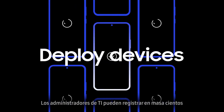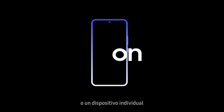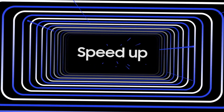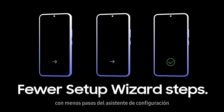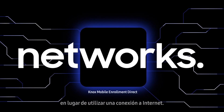IT admins can bulk enroll hundreds or even thousands of devices at once, or an individual device using Bluetooth or Wi-Fi Direct. Make the enrollment process even faster by minimizing user interaction with fewer setup wizard steps and autofilled credentials, and leveraging corporate networks instead of using an internet connection.